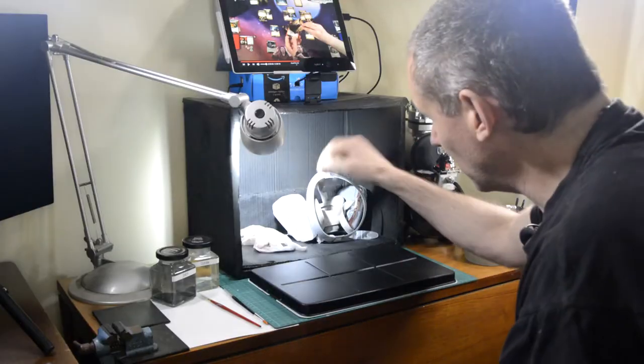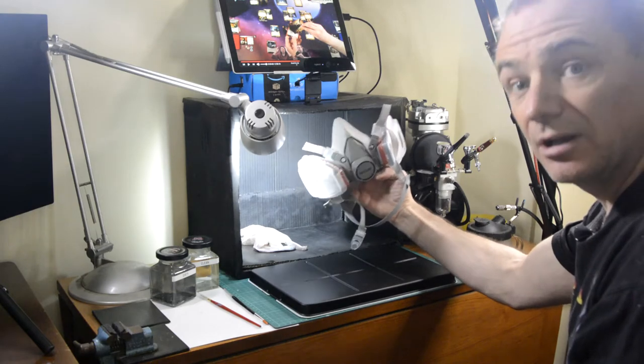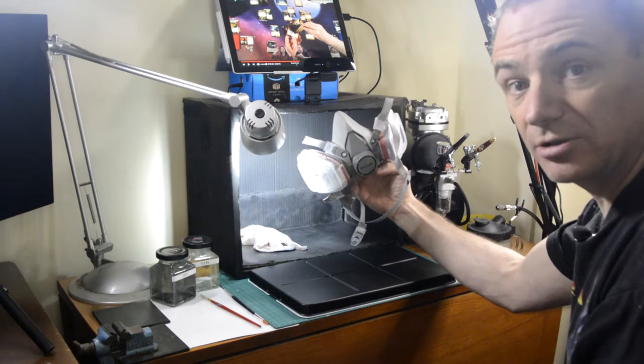So it means I don't scatter paint all over the place. Inside the booth I have a face mask, which will protect me from anything coming from the particles.